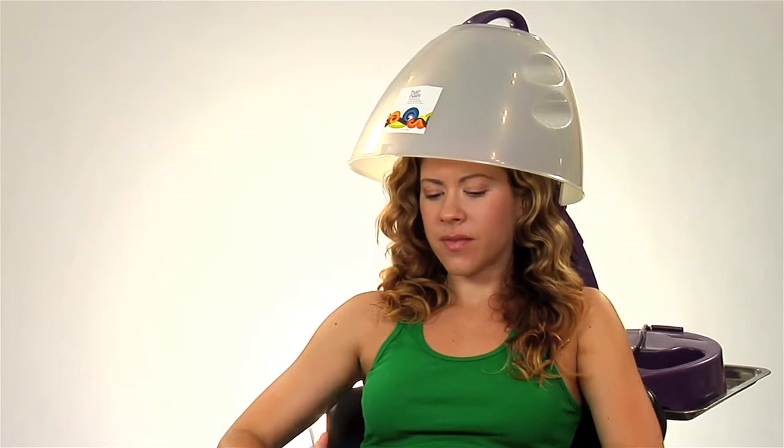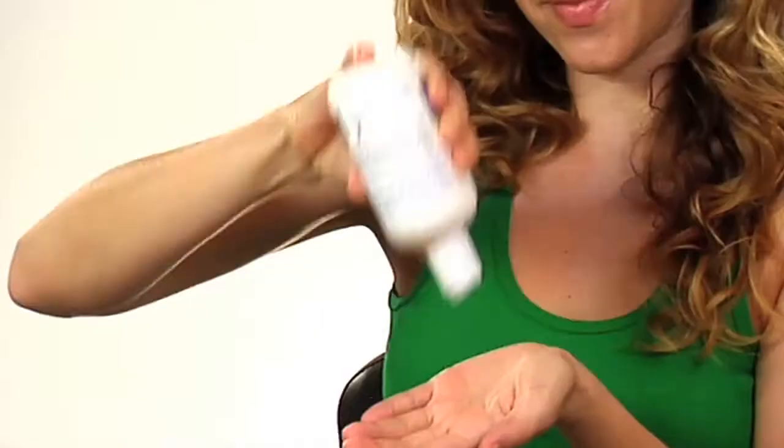For softer, more controlled waves, you can sit under a portable hood dryer. Finish with hydrating finishing cream for maximum moisture and shine.